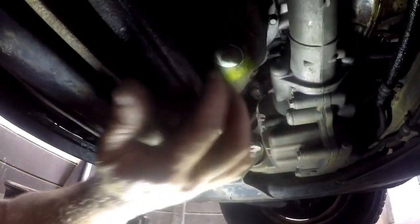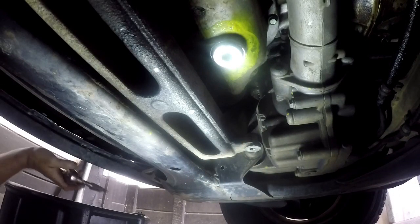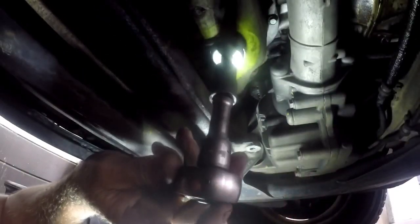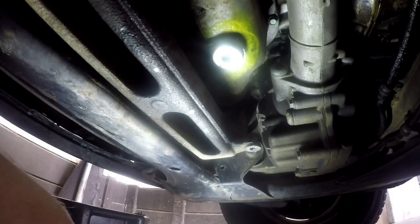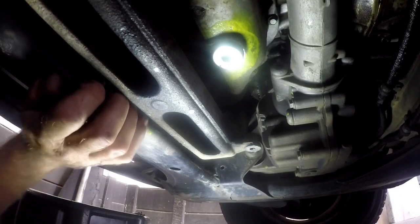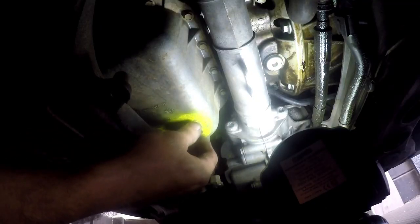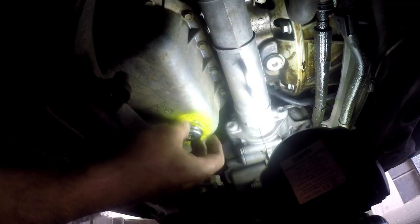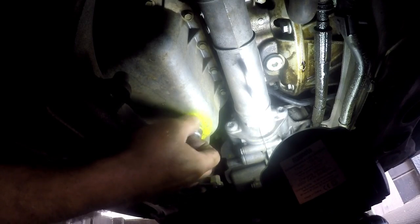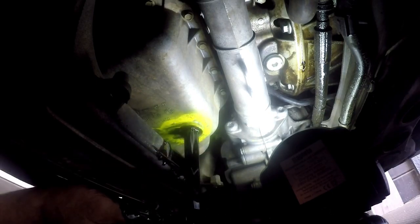Under the car we have an aluminium sump with a size 10 Allen key grub screw as a sump plug. Let's go ahead and loosen up the sump plug. Once we have the sump plug loosened, we can turn it all the way by hand — make sure that you have a receptacle under the vehicle. With the sump plug loosened up nicely, we can turn it by hand and get the oil draining into our receptacle.